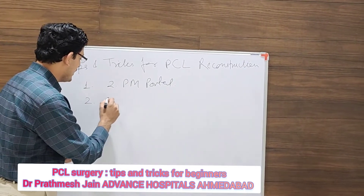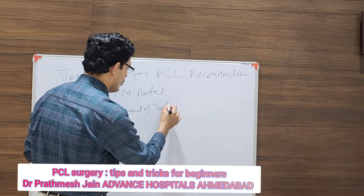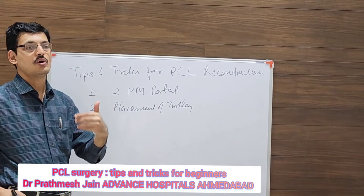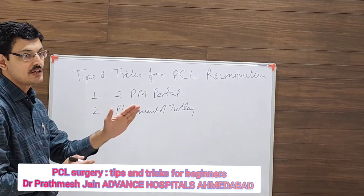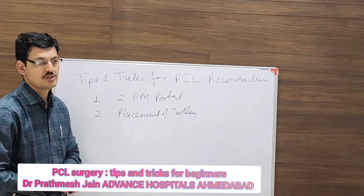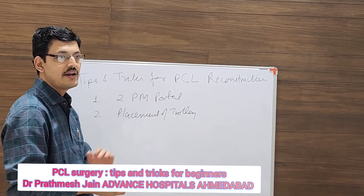The second tip is the placement of the trolley. Most of the time we place the trolley on the opposite side of our working, but for PCL it will be very helpful if you place the trolley on the same side as the surgery. So if you are operating on the right side, place the trolley on the right side as well.